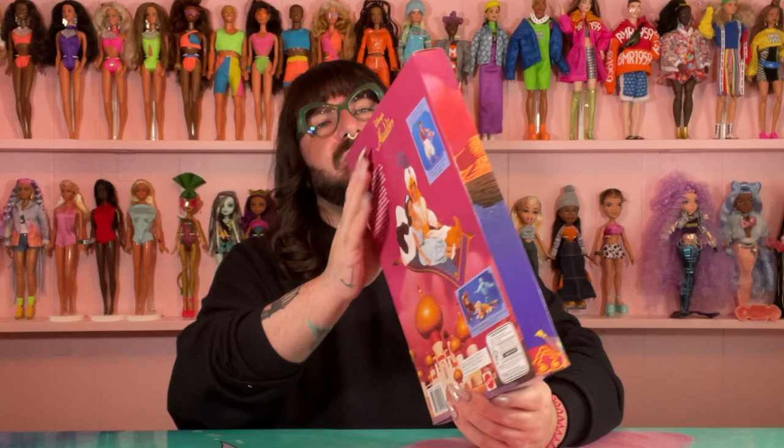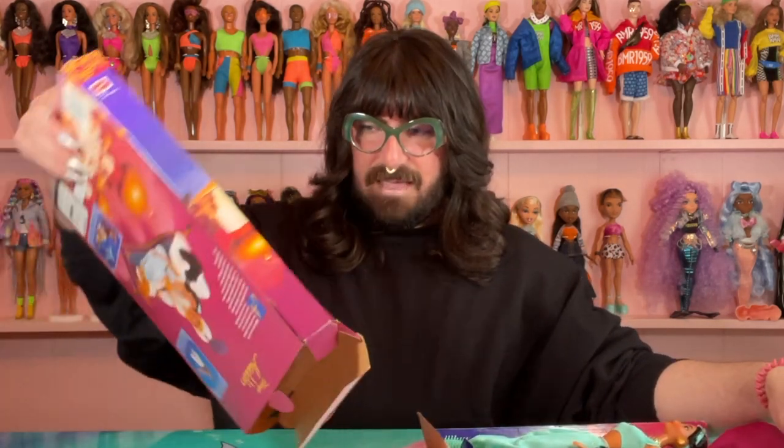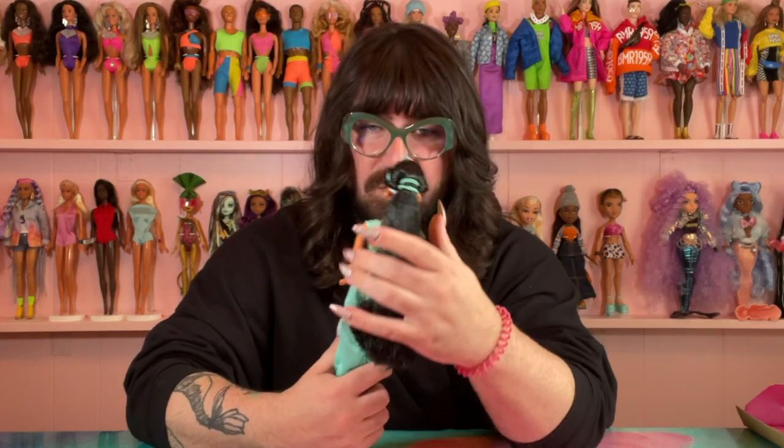This box is different — it's the same shape but opens completely differently. I'm going to pull her out. Look at her, so cute! Okay I'm going to go ahead and get her out.